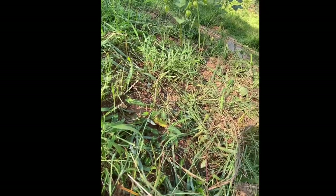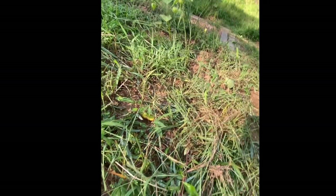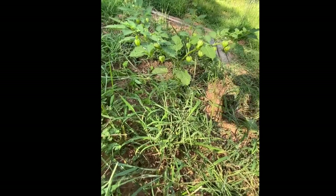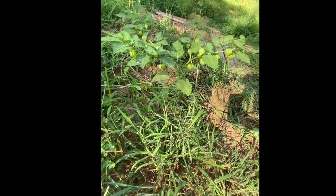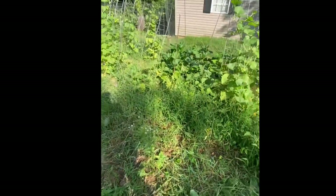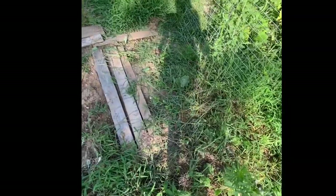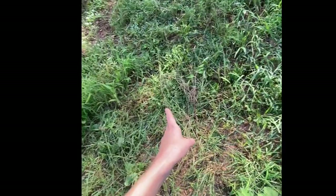Oh, here we found a volunteer slash wild tomatillo plant. I don't think we have a second one anywhere nearby so I don't think it's going to get pollinated, but I'm pretty sure this is a tomatillo plant. If you think it's something else, let me know. We did not plant it, but we're very happy about it. So this is that view of everything I just showed you. Up here we don't really have anything planted yet — it's mostly just empty other than this volunteer tomatillo.